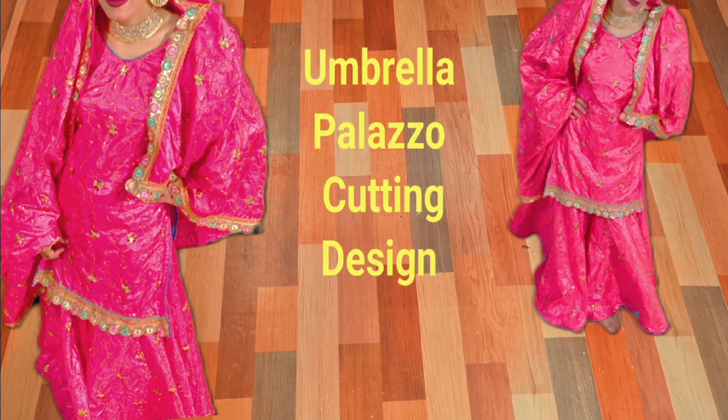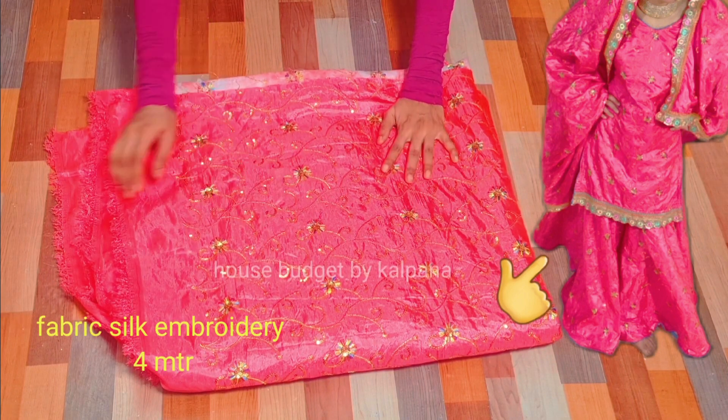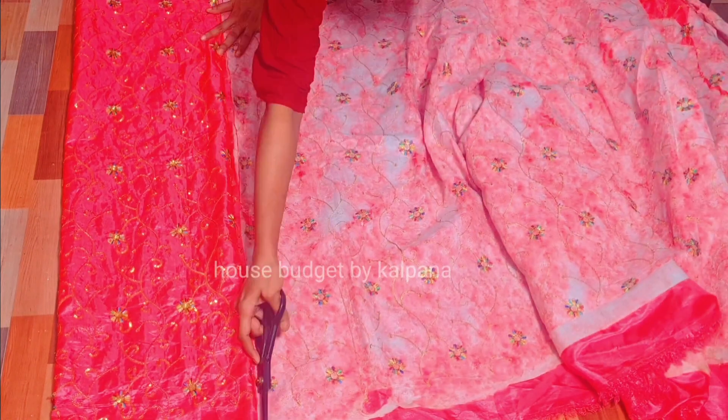Welcome back to my channel House Budget by Kalpana. Today we are going to make Umbrella Plaza cutting. This is our happy customer — I have inserted a picture here. I have taken a 4-meter fabric here.